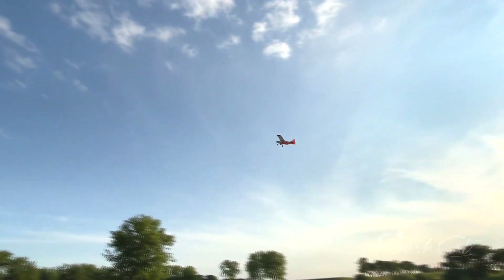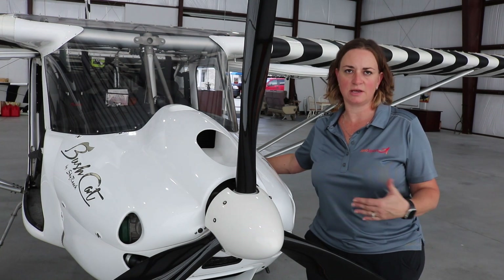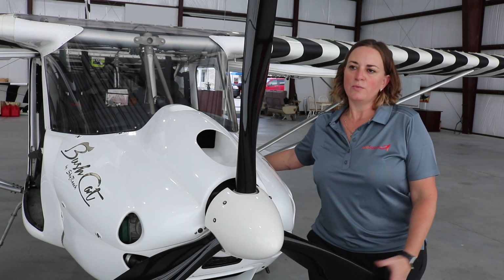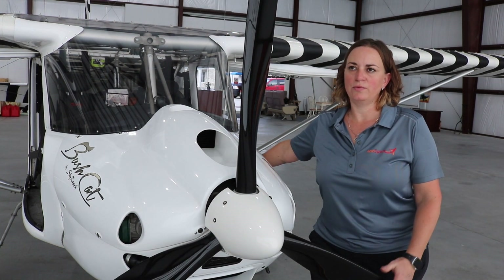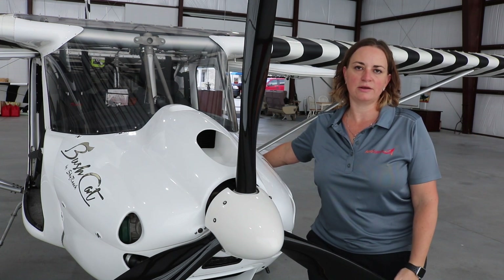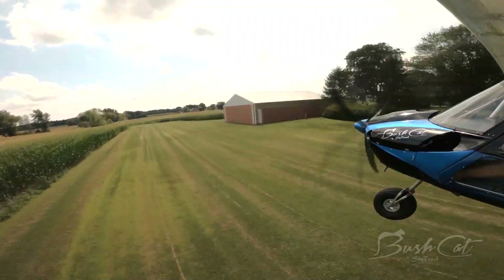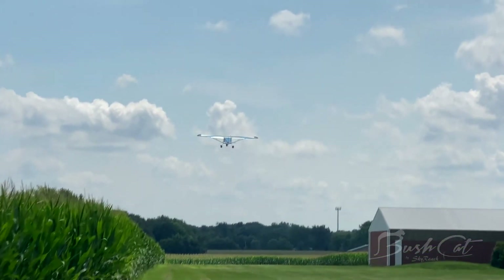With the 100 horsepower Rotax you get a 1,200 foot-per-minute climb rate and less than 300 feet takeoff and landing distance. We're located in Illinois at 800 feet elevation, and we're off in about 100 feet usually. It's a dream to see this thing take off.